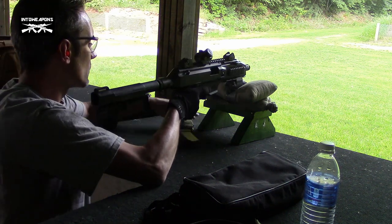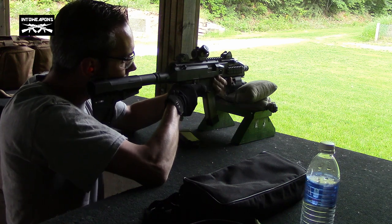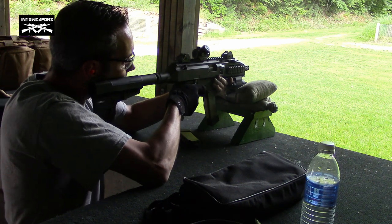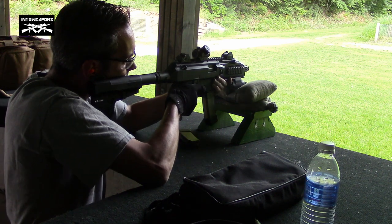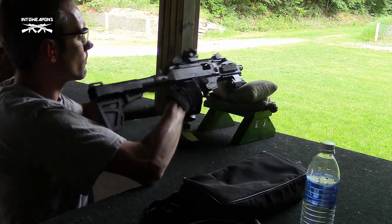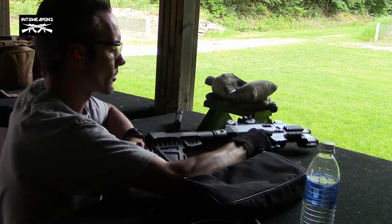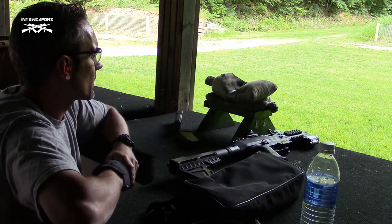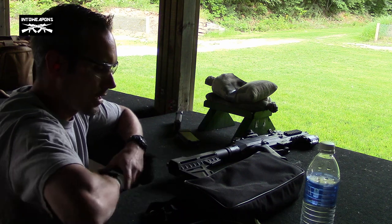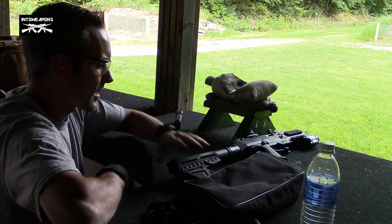Not too bad. Maintaining that shoulder weld wasn't as difficult as I expected. Got a decent grouping out there. Would have to take a little bit to get used to it — finding the right place on your cheek where you want to rest it, things like that. Try not to consciously shoulder it, which is something you kind of want to tend to do on something like this, but overall not as bad as I expected. Pretty pleasant.